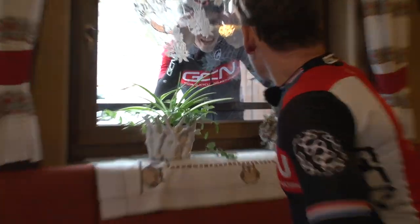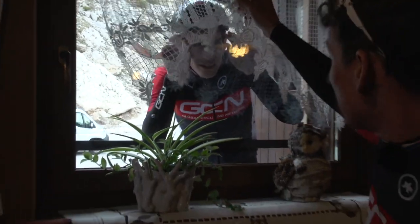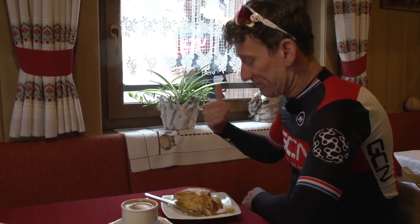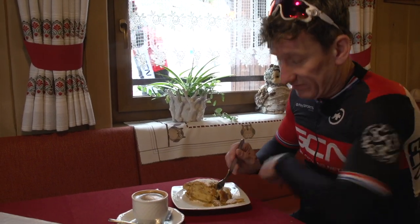You are going to be wired, Matt. Are you, Si? I'm fine — just having some strudel. You just want to get a bit quicker, I tell you. I want to speed up a bit.